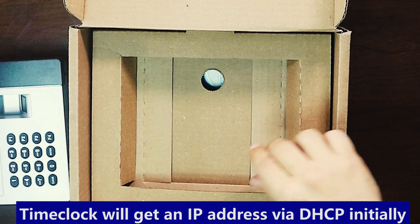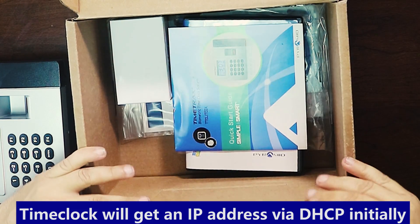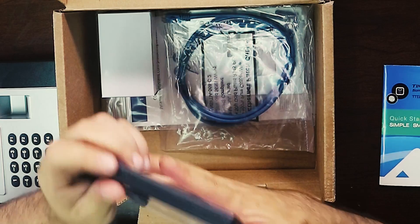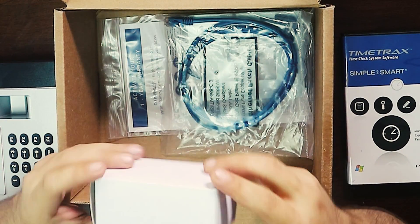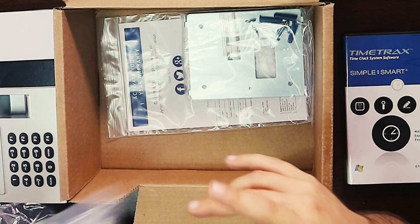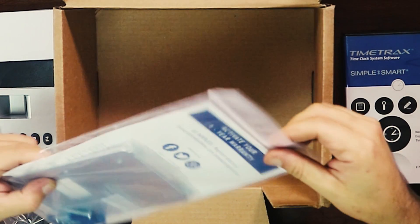Let's see what else comes in the package. With it also comes the manual for the basic installation, which we will walk you through in a little bit so you can see how we install it on the wall at the client's location. There's also the installation CD, though I believe we will have to download an updated version from the manufacturer, and also the power supply. It also comes with a network cable to connect to the network, standard mounting hardware so you can mount the plate on the wall first and attach it with screws, and a warranty manual.